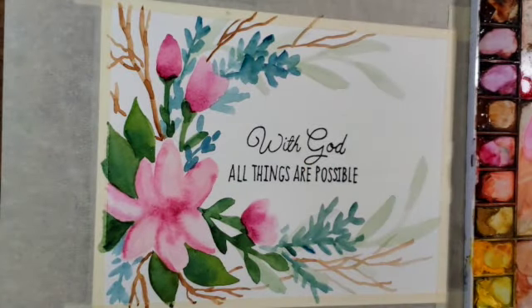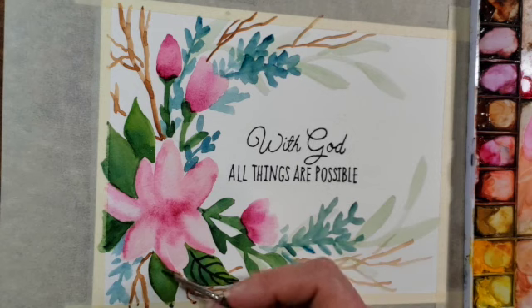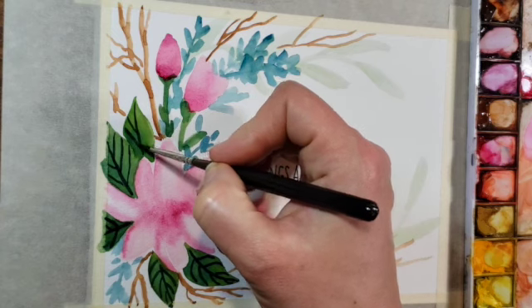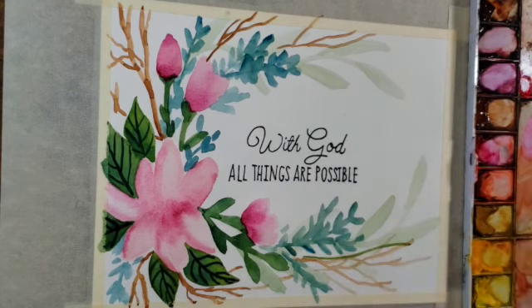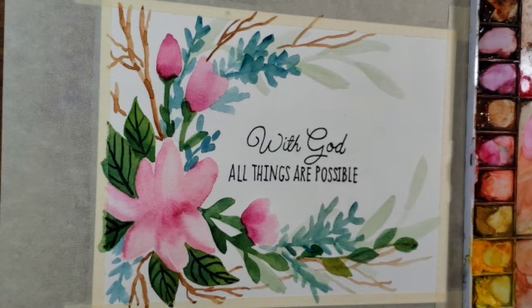Now I'm switching to a smaller brush so I can get into some finer details. I'm starting with a greenish-blue mixture and not using very much water so it's nice and dark and rich. I'm putting in the details of the leaves by giving them some veins, and that really makes them pop and gives them a nice presence behind the flower. I'll indicate veins on the smaller leaves as well, but before that I want to add a couple more leaves — I still feel my edges are a little too empty. I'm going in with some more smaller magnolia leaves that haven't grown to their full size yet, just to fill out some of the area.